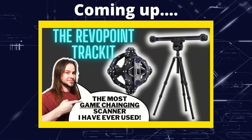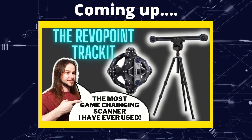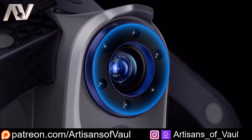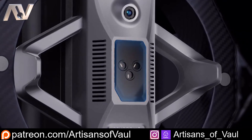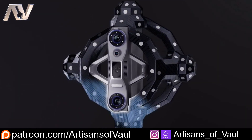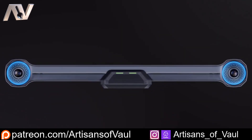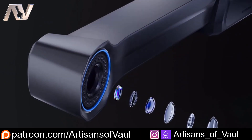Greetings hobbyists, this is Artisans of All. In this video we're talking about the new TrackIt 3D scanner from Revopoint. This is the new TrackIt 3D scanner — or I should probably say scanners, because there's two bits to it. You get the overall scanner device itself, and then a second device which is basically another scanner, the TrackIt element, making this a dual system.